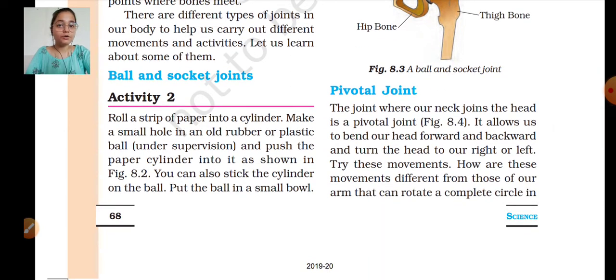Pivotal joint: the joint where our neck joins the head is a pivotal joint. It allows us to bend our head forward, backward, and turn the head to the right and left. The pivotal joint is actually our neck joint connecting to our head — that is called a pivotal joint. With a ball and socket joint we can rotate in all directions, but in the pivotal joint we can only rotate our head forward, right, and left.